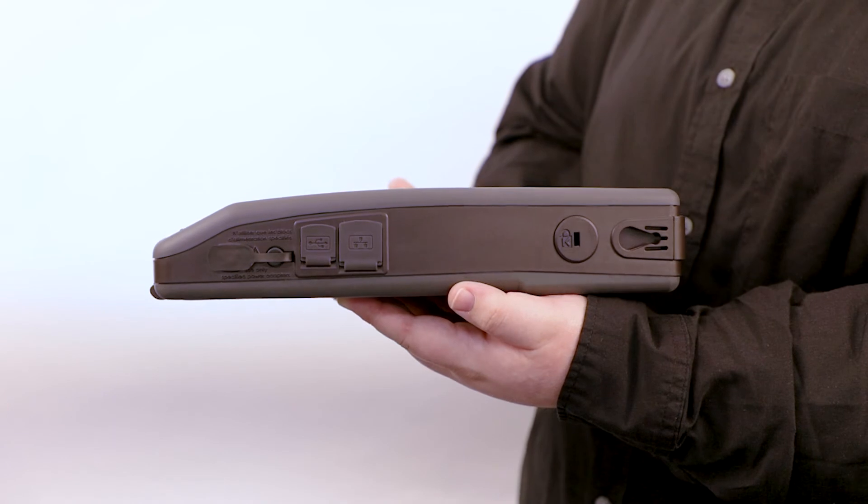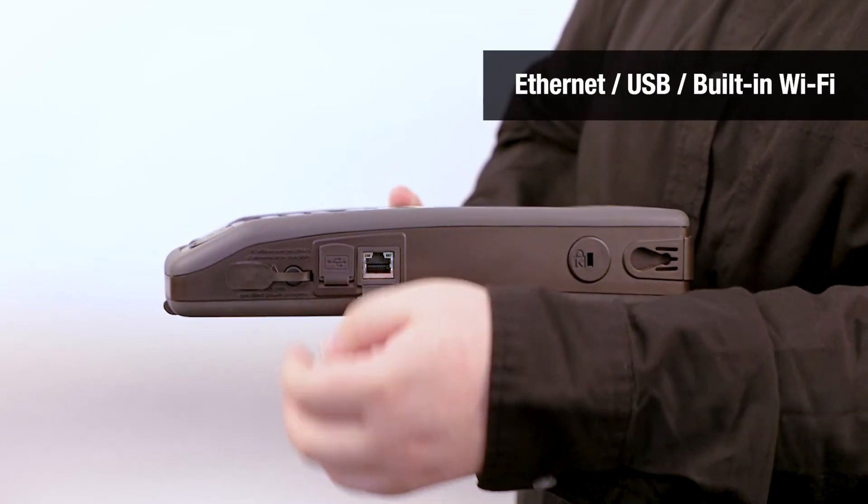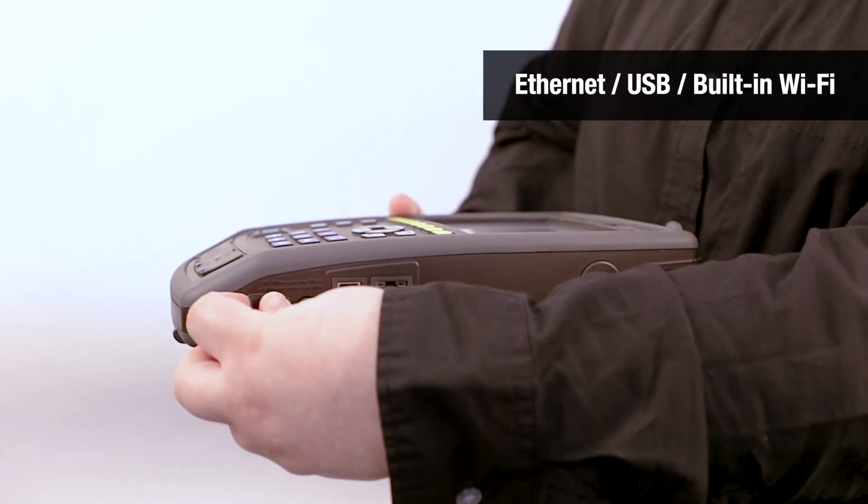For communication, it offers Ethernet, USB to PC, and built-in Wi-Fi modes.